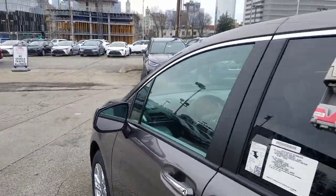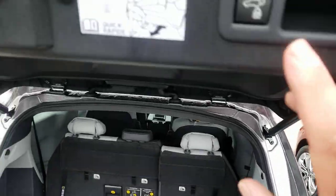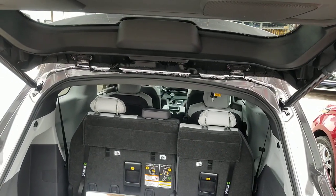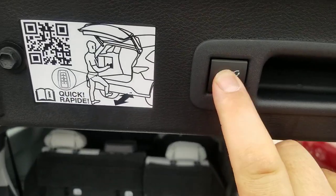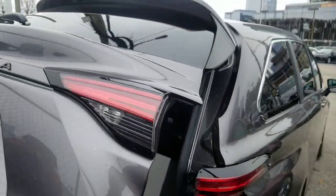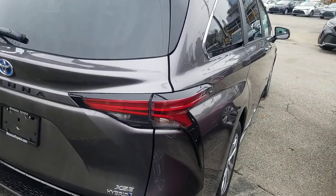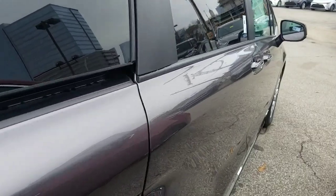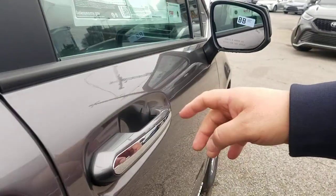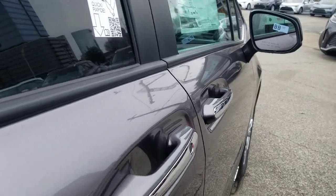I'm gonna shut this door because I want to show you something at the same time. Everybody pretty much knows you can hit a button and close the door. You also have the ability to kick and close that door, but if you hit this button twice, you get that second tone. What that second tone is gonna do is lock as soon as it hits the bottom. You saw the flash there — it just locked your doors. So the doors are locked, but it'll unlock if I touch this handle because of the smart key system with the key in my pocket.